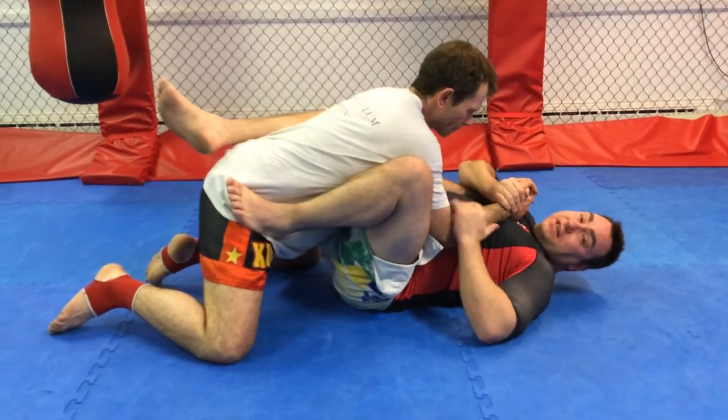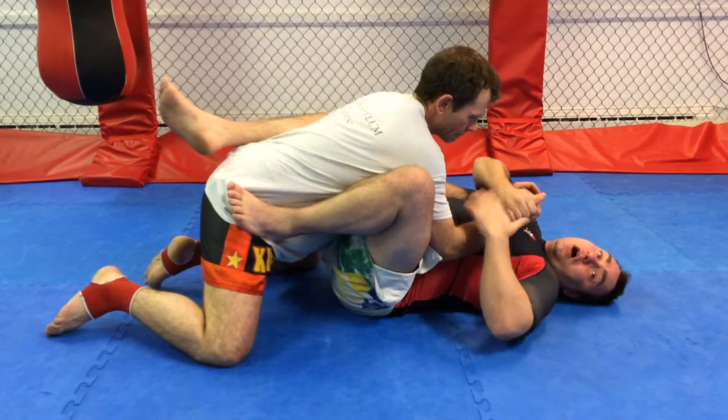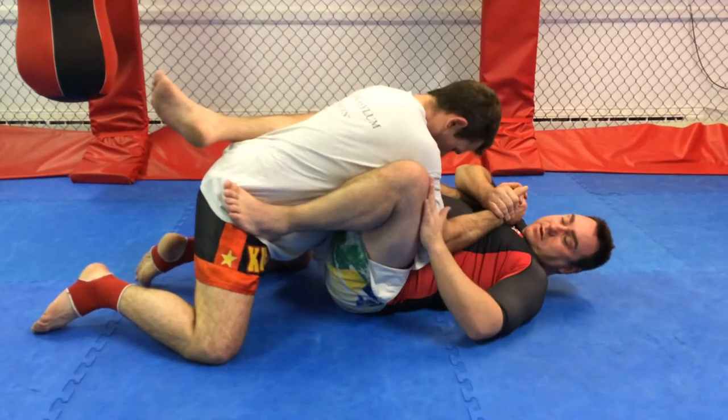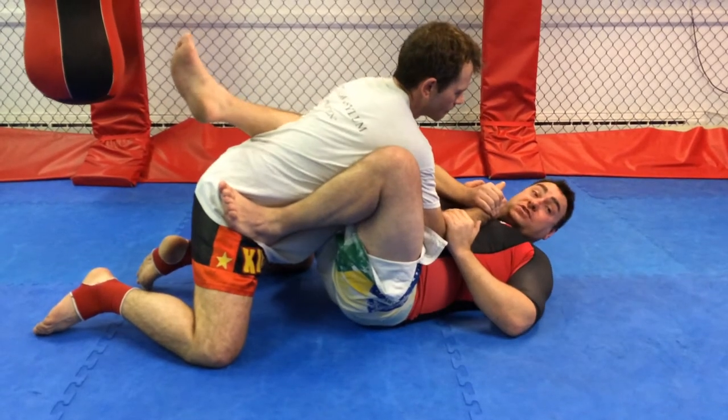I'm going to incapacitate Dean's arm, initially holding his arm with two hands. That's going to change shortly and we'll switch. If I'm going to hold with two hands, my leg's on his hip. I'll pitch sideways.